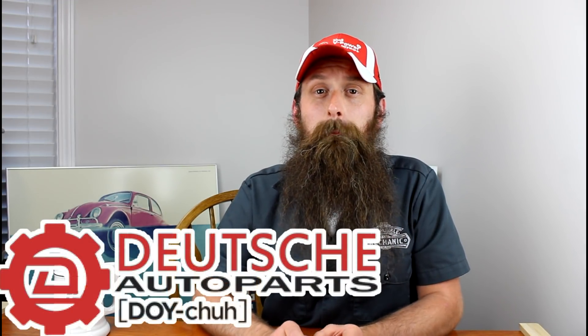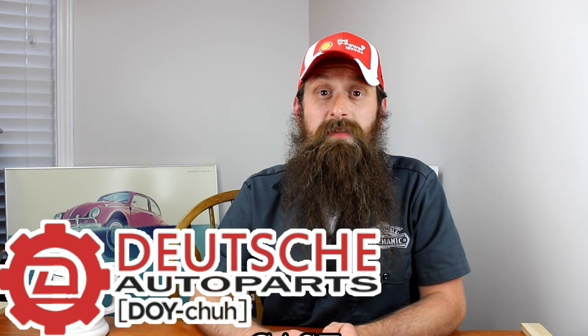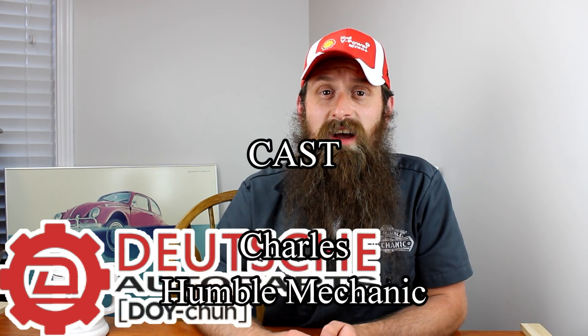Alright guys, I'm going to wrap it up there. If you have any questions or comments, post them in the comments section below. If you have a part you'd like me to do a video on just like this, shoot me an email to charles@humblemechanic.com and put 'failed part' in the subject. If you like the video, throw it a thumbs up on YouTube. You can also subscribe on YouTube or on the blog at humblemechanic.com. You can follow me on Facebook, Twitter, Instagram, the blog, and obviously on YouTube. Alright everybody, thanks for watching, and I will see you next time.